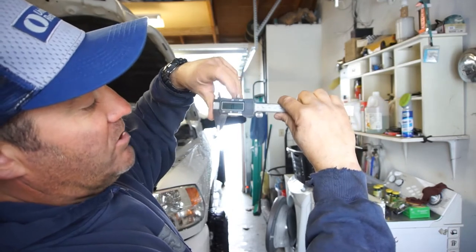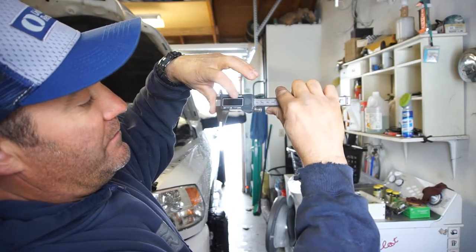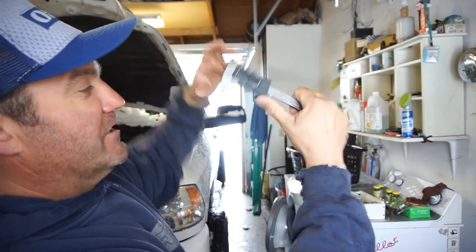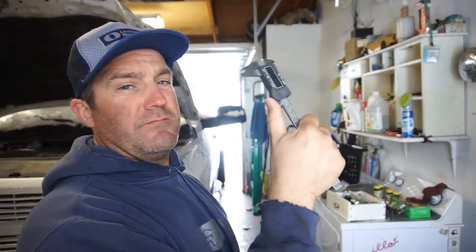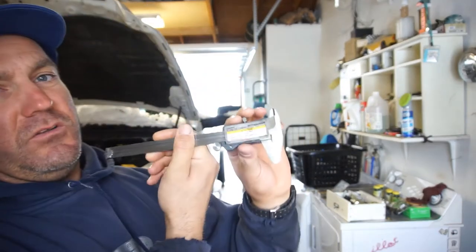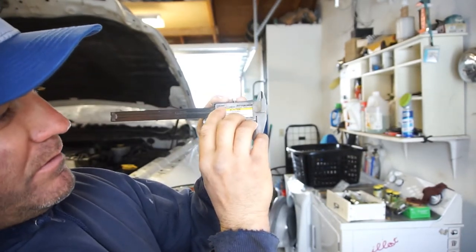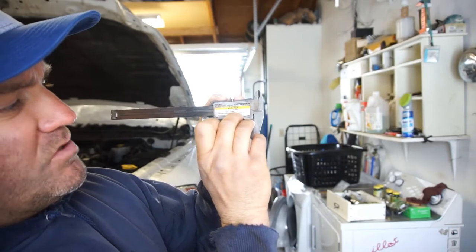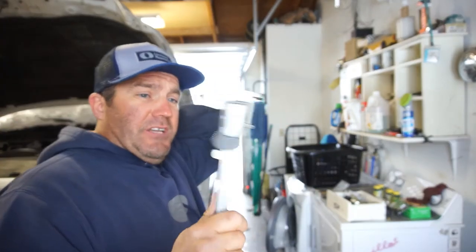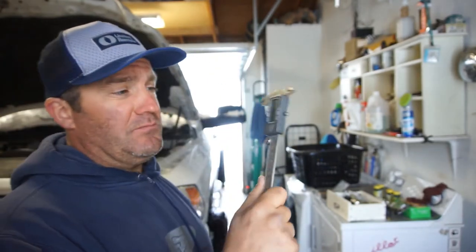So you've got inch in fraction, you've got millimeters, you've got inch in decimal, and you've got inch in fraction again — three different measurement modes. It is a six-inch digital caliper. The part number is 68304, made by Pittsburgh. Definitely, if you're going to be doing any automotive repair or anything, pick one of these up.